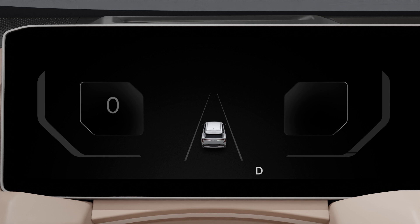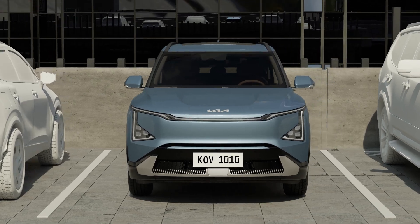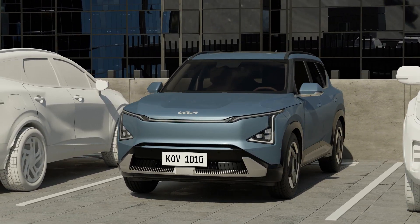The vehicle will automatically shift to P and the electronic parking brake will be engaged. Remote parking automatically turns off the vehicle after parking is complete.